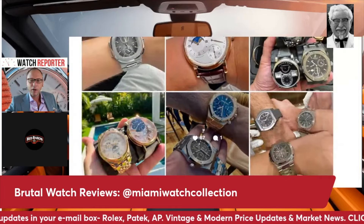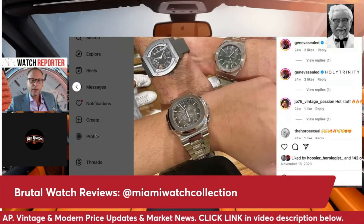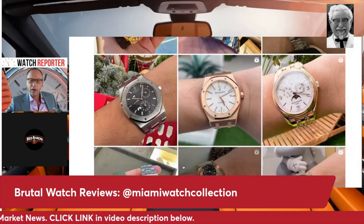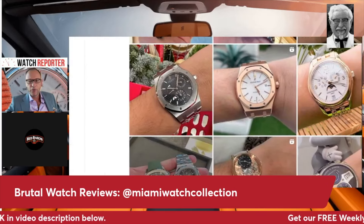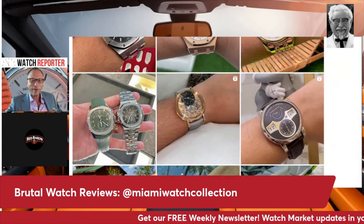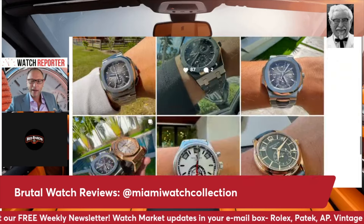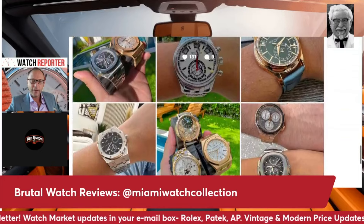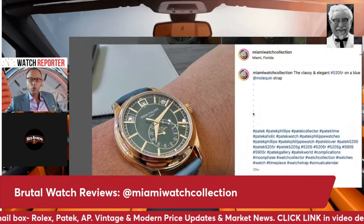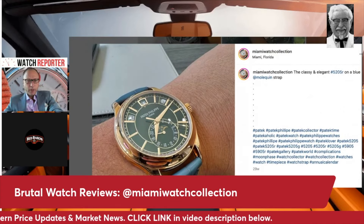More chronographs and dual times. I guess this is some sort of sausage fest event he attends. Are we done? There's a limit to how many watches you can have — these are real people. I think we've covered everything. One more shot of the Patek 5205.